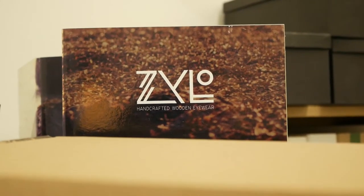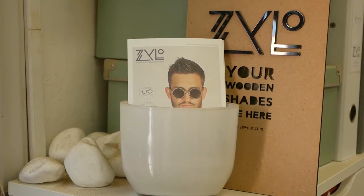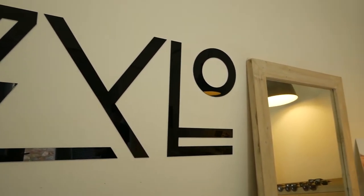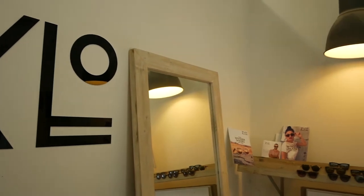We played with the word 'Zylo.' We pronounce it Zylo but it's written with a Z. Zylo means the love you have to work with wood. Zylos is a Greek word and it means the love you have to work with something.